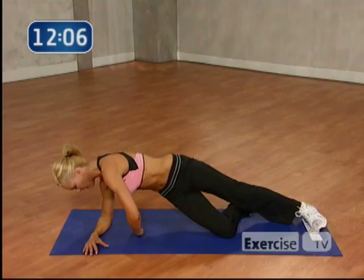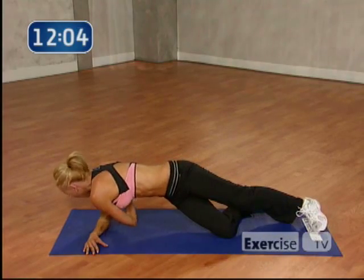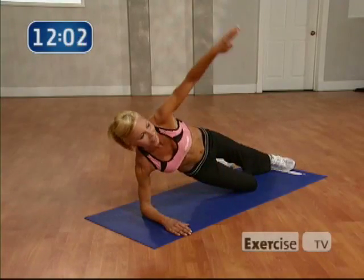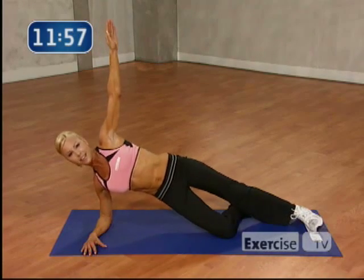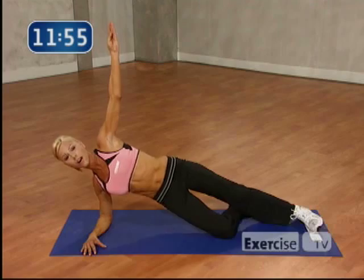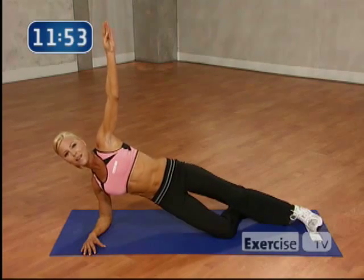Excellent job. 1 more time. 4, 3, 2. Planks are really, really good for core training. Alright. Pulse those hips up. Let's go. 8. Come on. 7. 6. 5. You're doing great. 4. 3. 2. And 1.